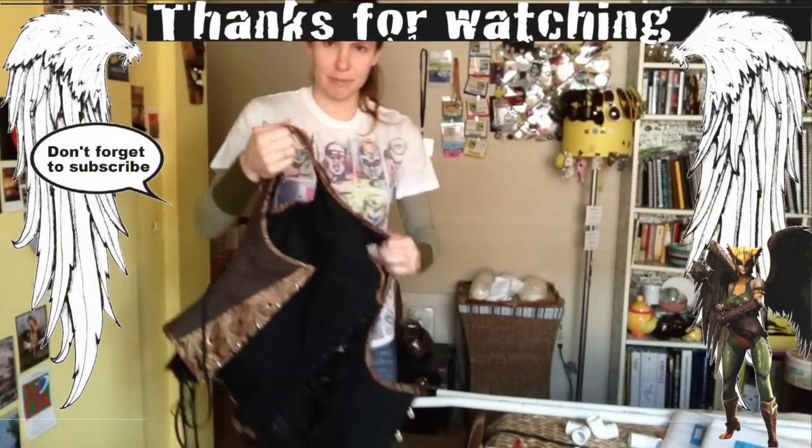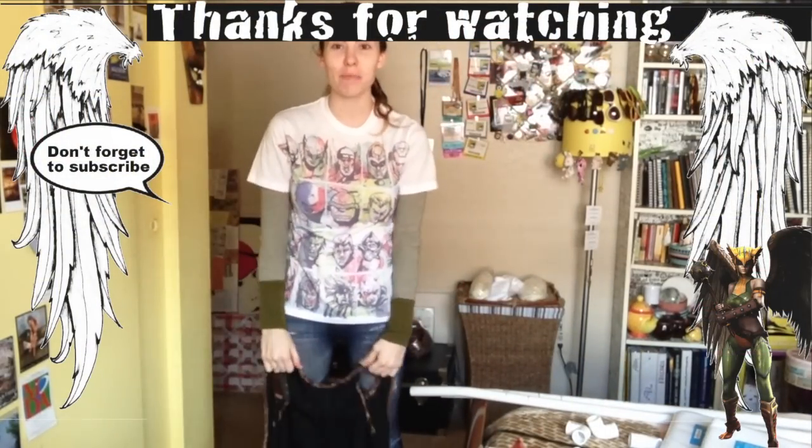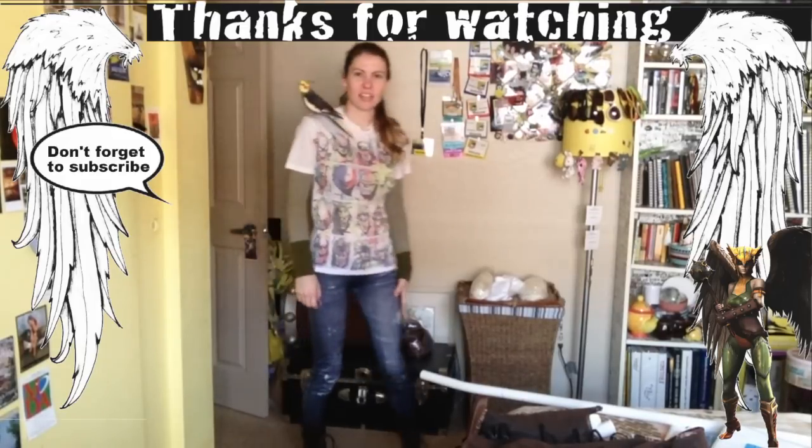You guys already complained in another video that I didn't put this on — you want to know why? It's because I can't do it by myself! My house smells like fish — I don't know why!